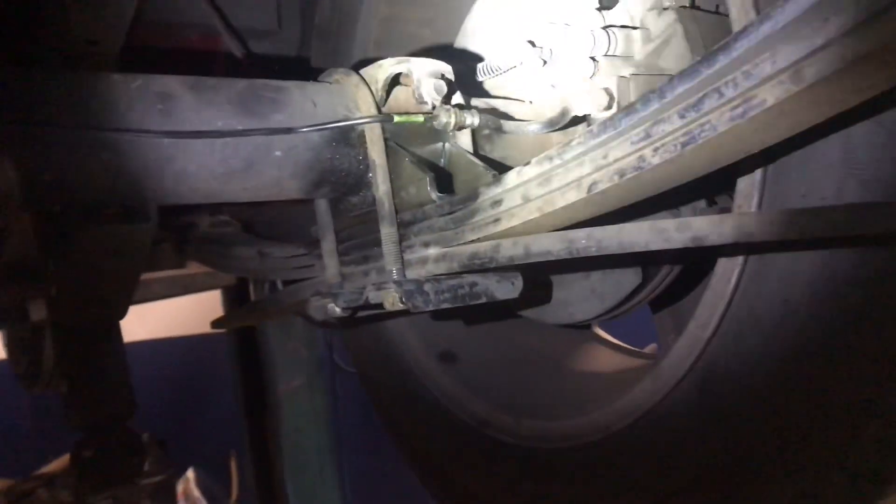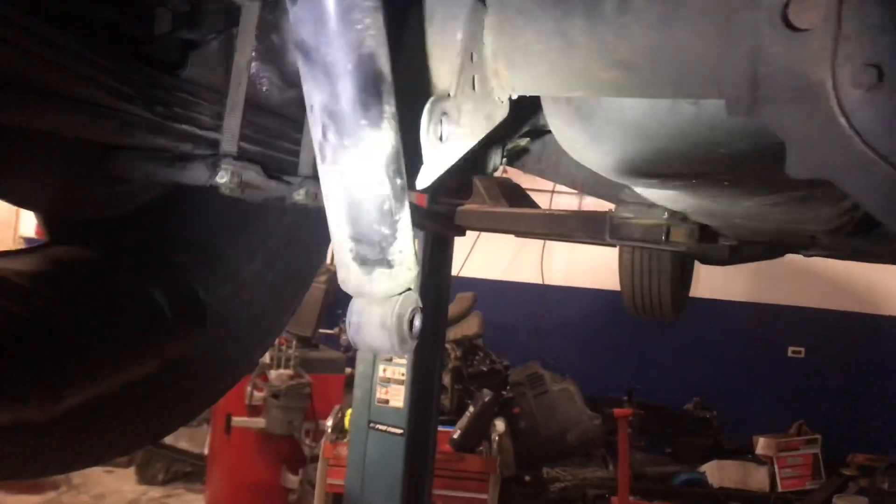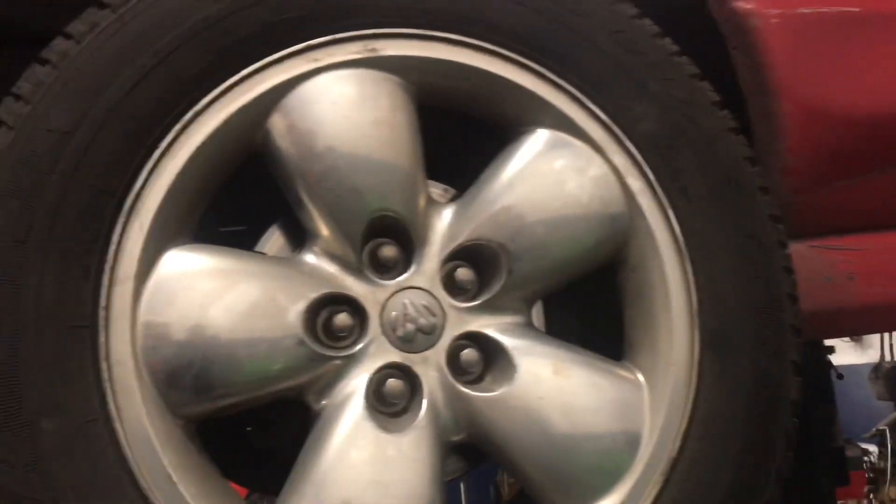We welded those in already and bolted up the U-bolts. We unbolted the shocks because we need to order some shorter ones, and unbolted the bump stops for now until we get shorter ones. We're gonna lower it down just so you can see the height where it sits at now.